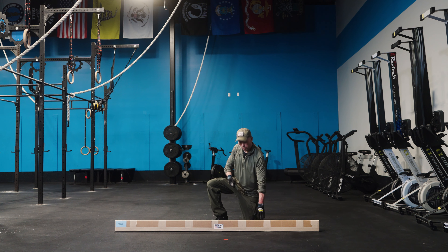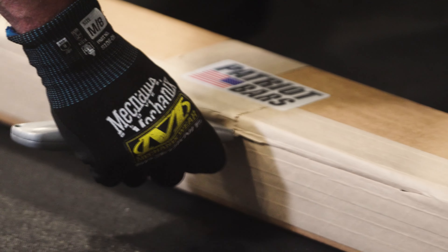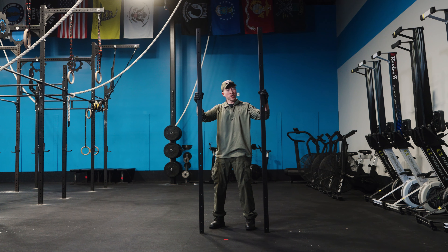Grab the longest rectangular box first. This contains the main posts. Make sure you open the boxes carefully, preferably with a box cutter, by just carefully slicing open the tape. Don't wildly stab into a box with a knife that's too big — you might scratch the powder coat. Now that you have the main posts out of the box, just set them aside.